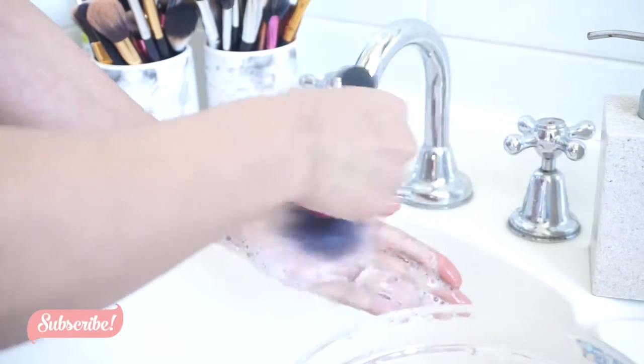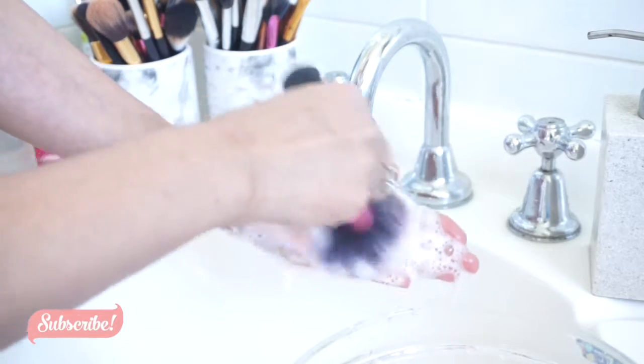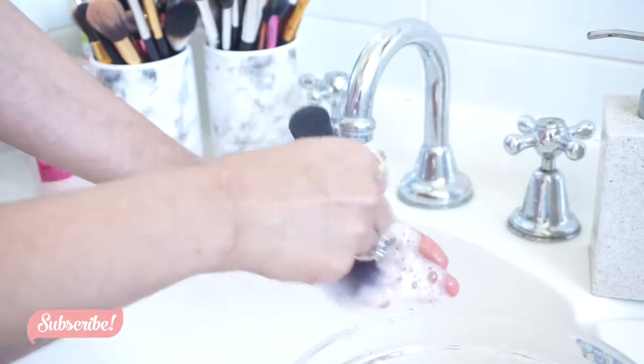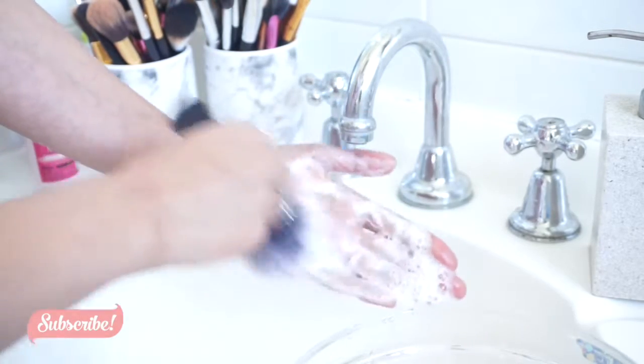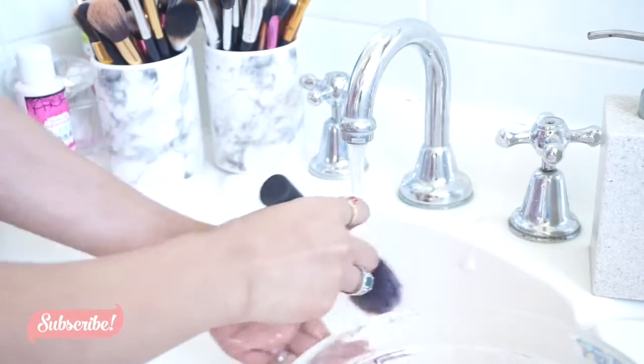I don't have any mat or anything to clean my brushes, so I just use my hand. Sometimes you have to clean two to three times — it depends on the brush. For example, the foundation and concealer brushes have a lot of product in them. But eyeshadow brushes and blush brushes you only have to clean once.